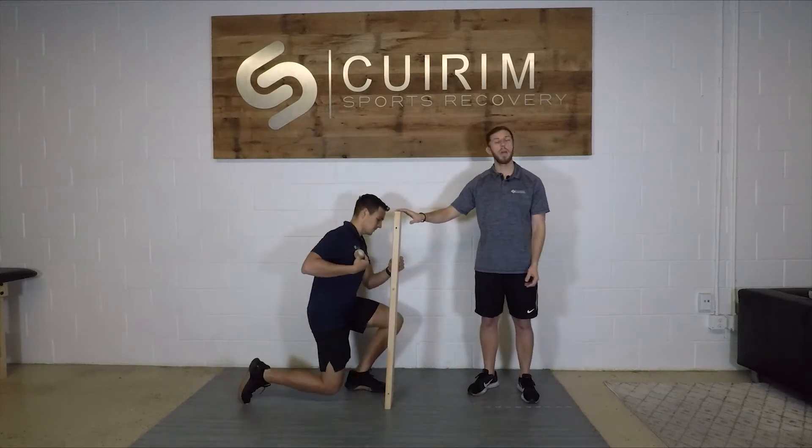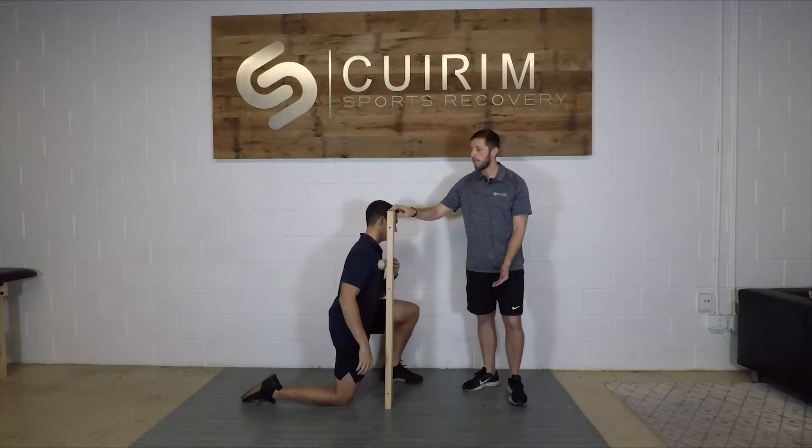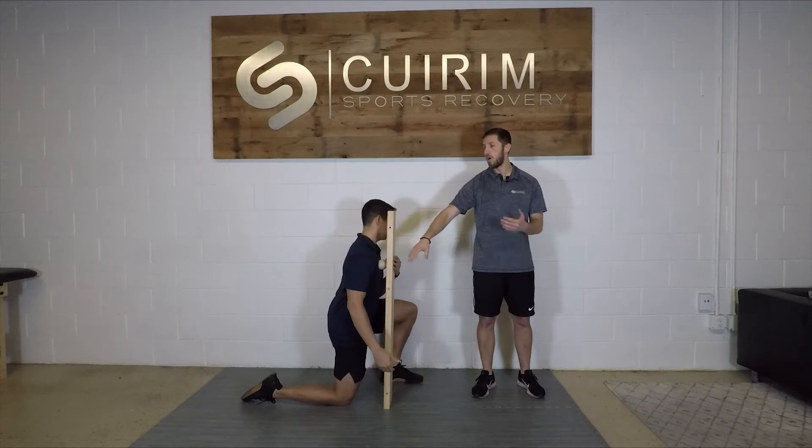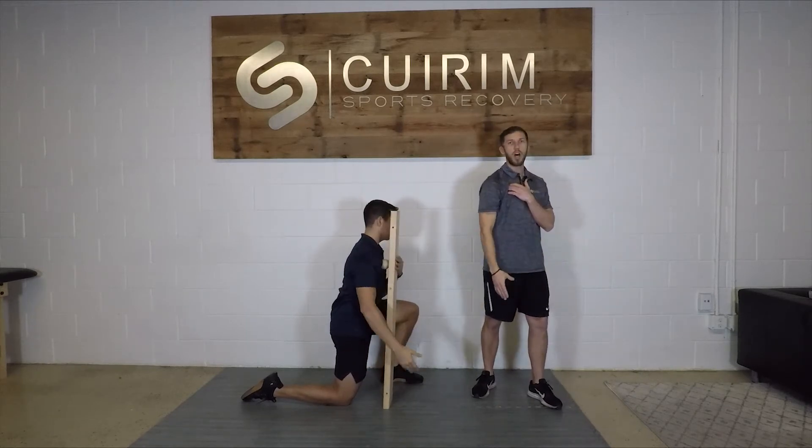Ideally this would be done in a doorway, but for the sake of argument this piece of wood is going to be our door today. You want to find somewhere where you can pin the ball against the door and then move your hand freely on the other side.